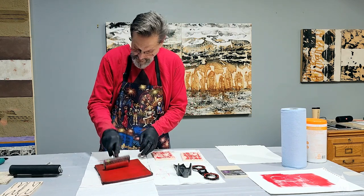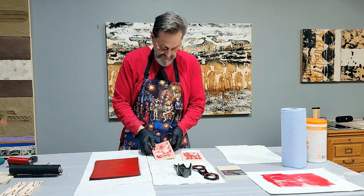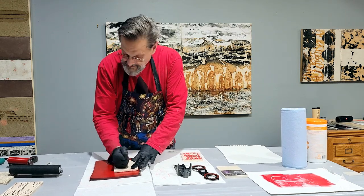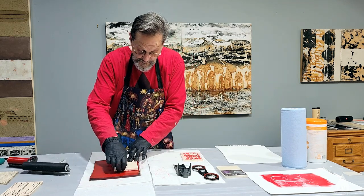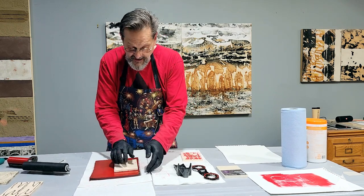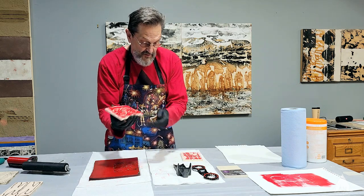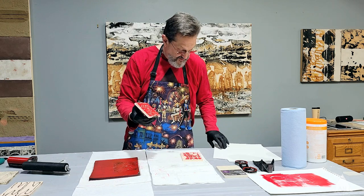Here's the print. I really want to get some ink on this thing. So that's what I carved out. Let's see what we get — we'll put out a piece of paper. I'm going to show this one a little bit different on the edge.